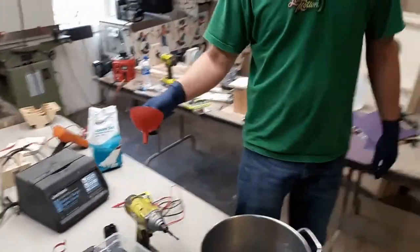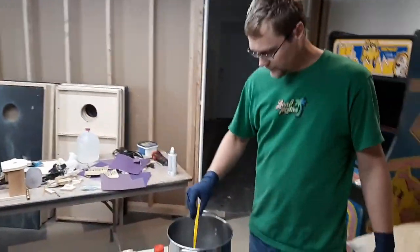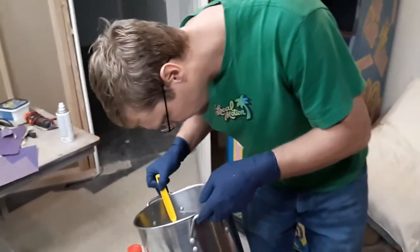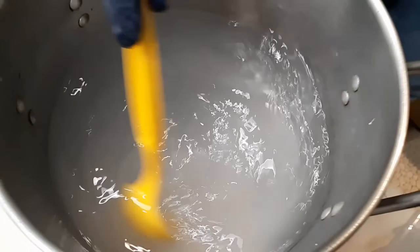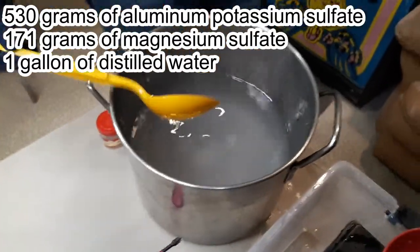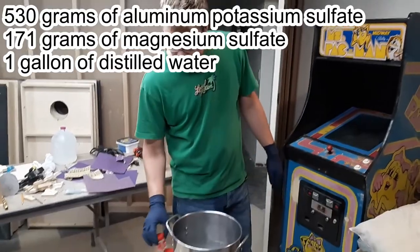We're almost ready to put the new electrolyte in. We're just waiting on a measuring cup. We've got our solution here — looks like pretty much everything's dissolved in it. There's a little bit left over on the bottom, so our solution is probably as saturated as it's going to get. It has 530 grams of alum and 171 grams of magnesium sulfate.